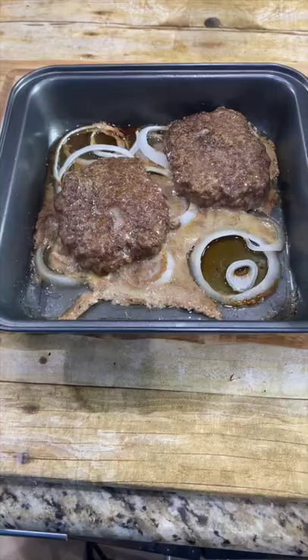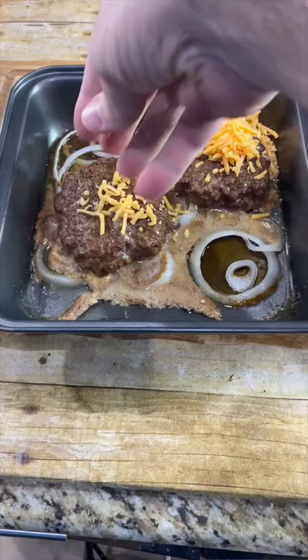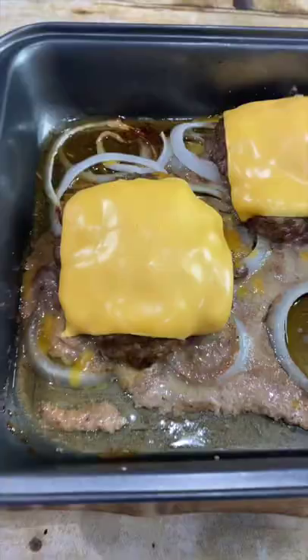We're going to add cheese — since I like cheese, we're going to put cheddar cheese and American cheese. Put it back in the oven just until the cheese melts.